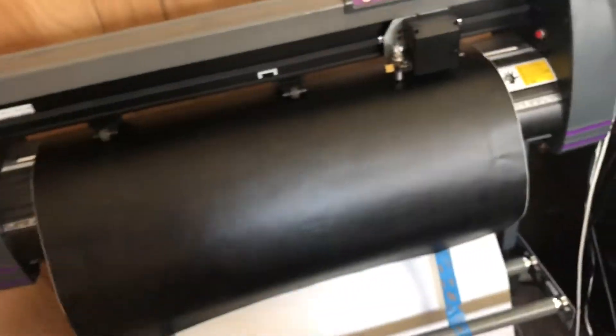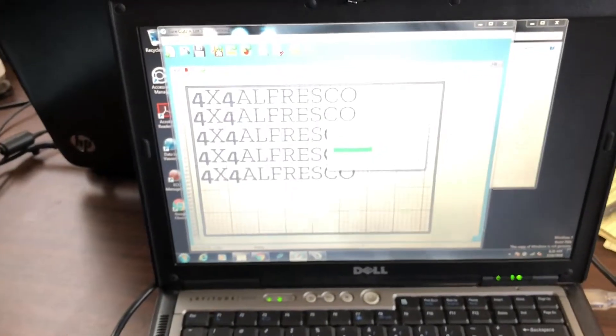But in the meantime, cutting some vinyls — 4x4 Alfresco in matte black. Just chopping a few up. Stay tuned, we'll keep you up to date with all the latest. Have a good one. Bye.